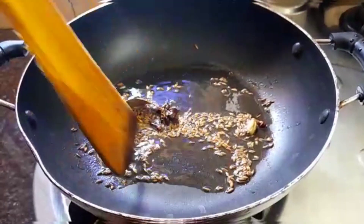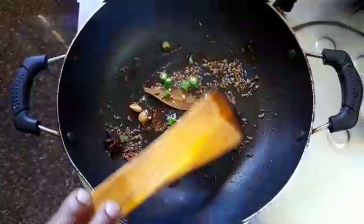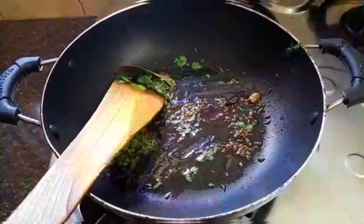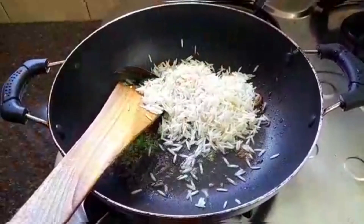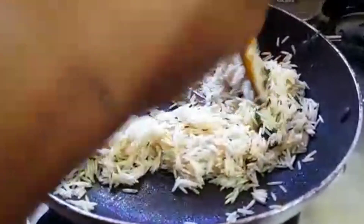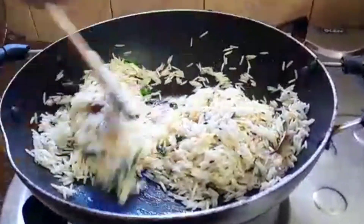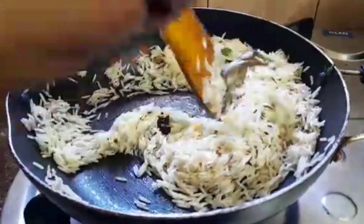We will add it to this. Now take 1 green chilli. This bread — the rice — is made at 1.5 degrees. I will cook it at 1.30 degrees.